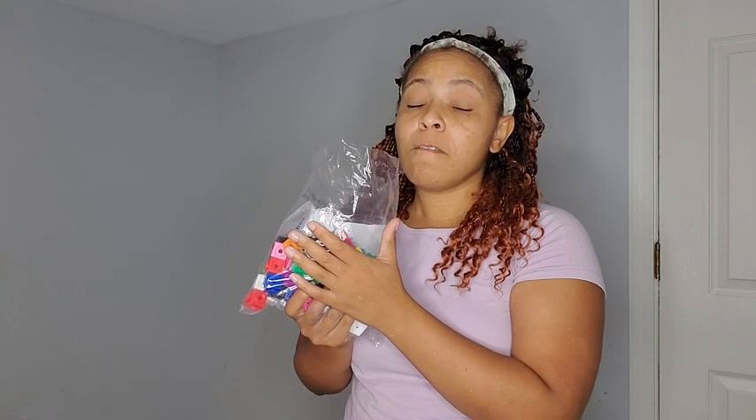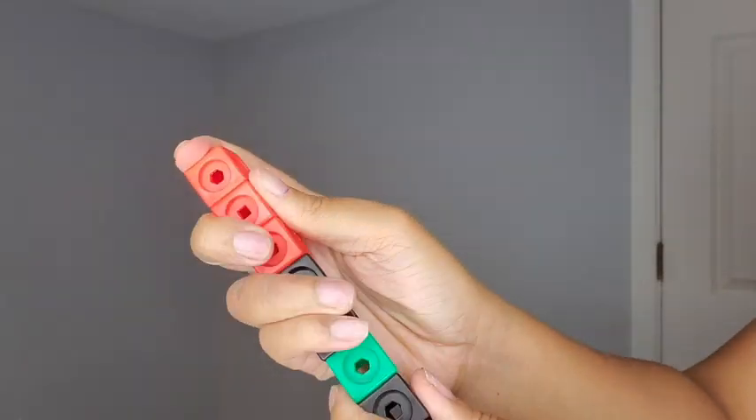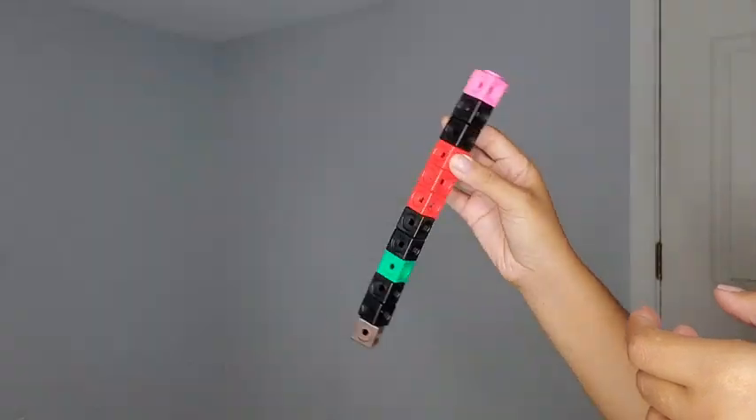I absolutely love this, and the colors make it super duper fun to play with. These blocks are perfect for little hands — not too big, not too small. It's easy for them to put together and also for them to take apart.